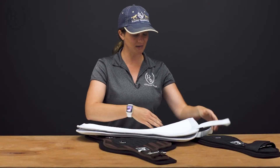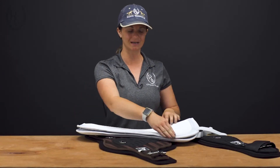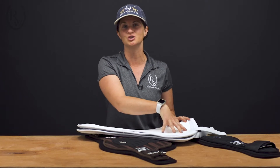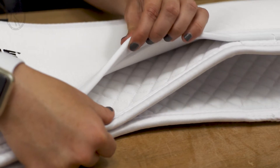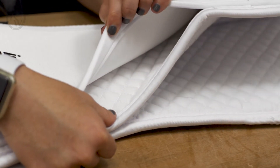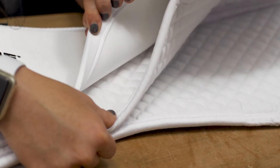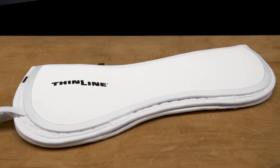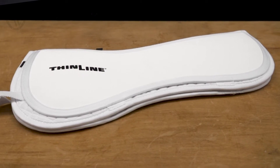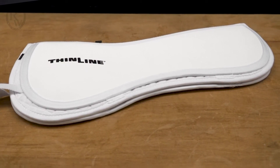It also has a longer drop down the front. And because it is shimmable, you can shim more behind the shoulder. With all ThinLine pads, it has the ThinLine material along the back, which is going to absorb 95% of shock. So it's really great for your English rider or your endurance rider. And because of the no-sheepskin exterior, it's going to be really streamlined under your saddle.